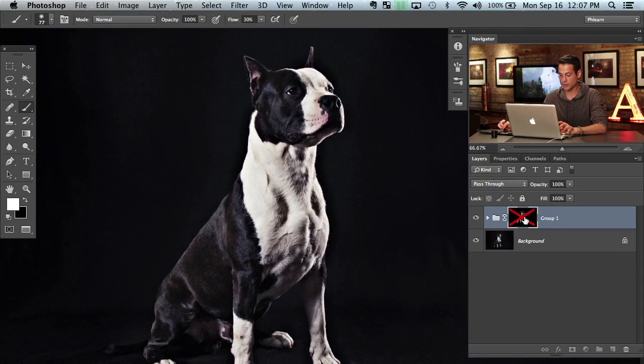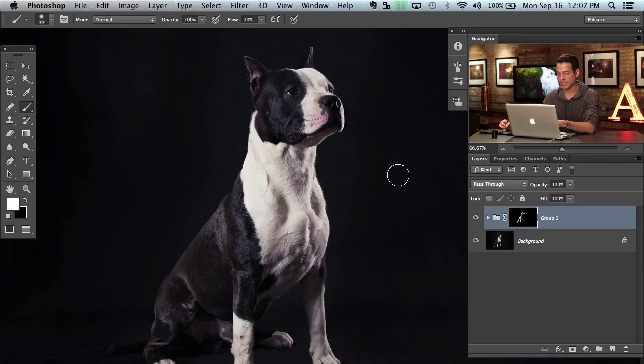I'll hold Shift and click to toggle the layer mask visible and not visible, so you can see before and after and the effects this actually has. If I wanted to bring back some more definition, I could just paint in more white. If I continue to paint white it shows up all over, but here it didn't look good — so I'll hit Command Z. We mostly want it to show up on the dark areas, and that's what's really going to help.